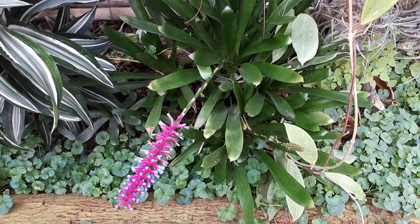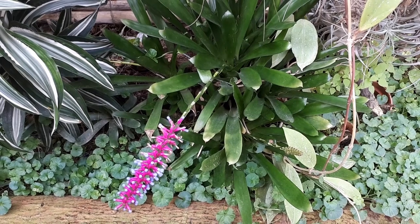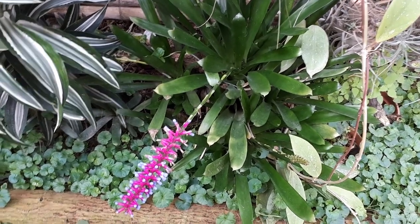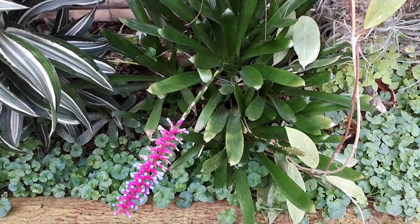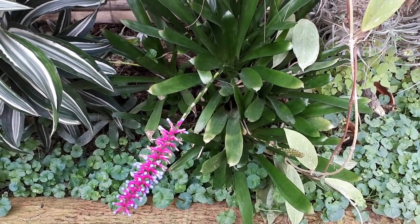Aechmea gamosepala, from growplants.org, also known as blue rain plant. This is a perennial bromeliad — it's evergreen and used as an ornamental plant for its leaves, flowers, and bracts.